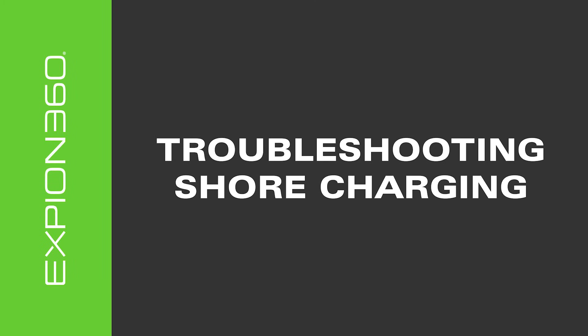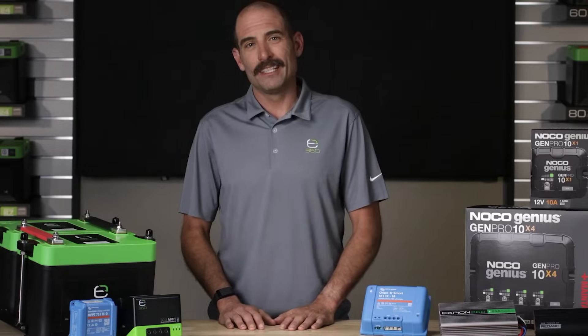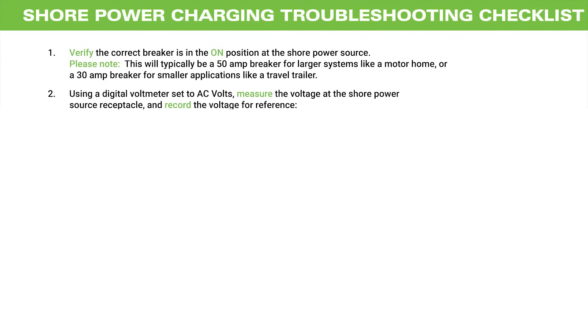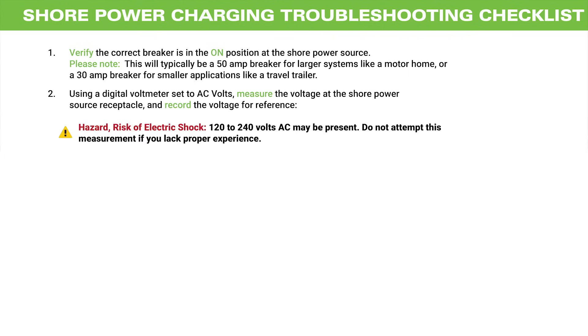For shore charging, here are some things to check before calling technical support. Verify that the correct breaker is in the on position with the shore power source. Note this will typically be a 50 amp breaker for larger systems like a motorhome, or a 30 amp breaker for smaller applications like a travel trailer. Using a digital voltmeter set to alternating current volts, measure the voltage at the shore power source receptacle and record the voltage for reference. Hazardous 120 to 240 volts AC may be present, so do not attempt this measurement if you lack the proper experience.